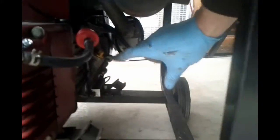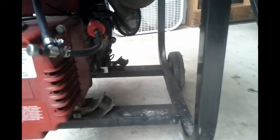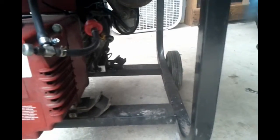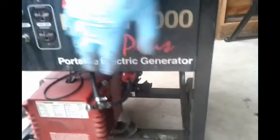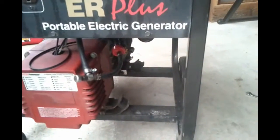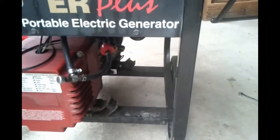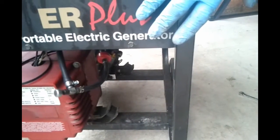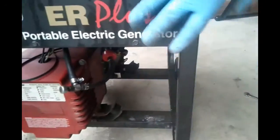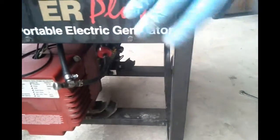Part of the reason I'd like to do that is I'm thinking this is a good space right here for one of those 110 inverter stick welders - mount that right in here, wired into the control panel up here, and have a stick welder built into this so that I have it no matter where I have this generator.